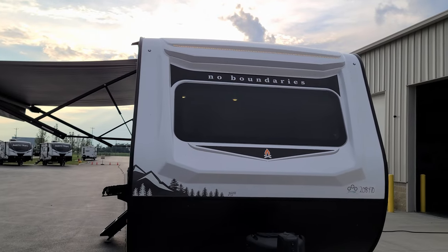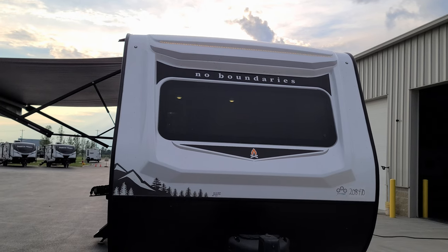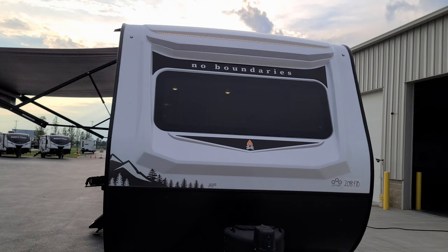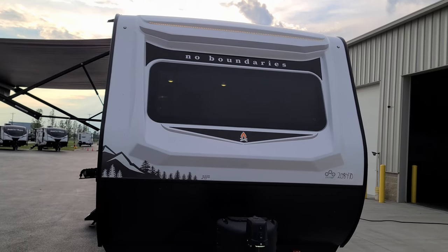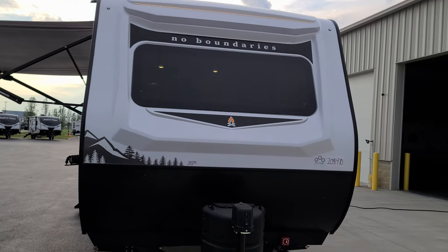Across the top of the front is an LED light strip. The light switch for that is inside the camper on the side of the cabinet. A lot of people flip that switch and don't see anything happen inside and wonder what it does — it's that light strip up on the front exterior.